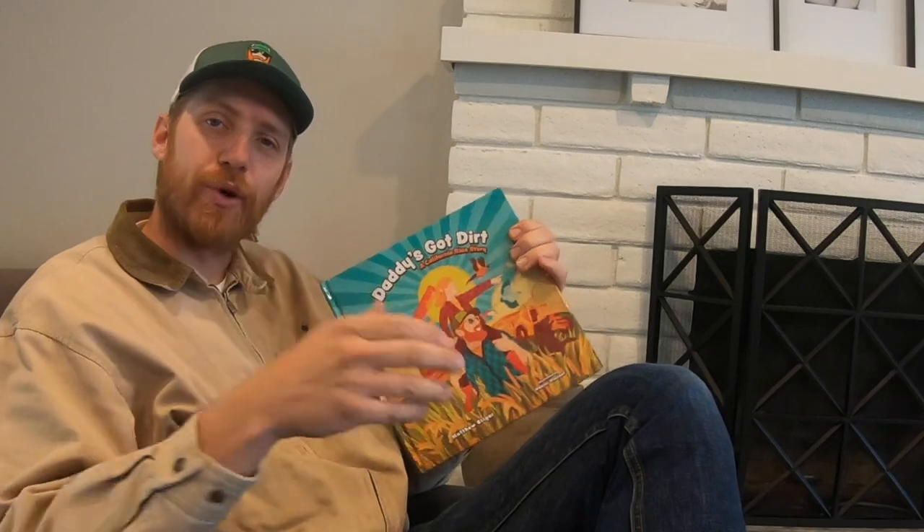So without further ado, I hope you enjoy. I've been away from the camera a bit, but that's okay because everything in this notepad will tell you the story of the 2020 crop year thus far once we got our rice seed planted. So let's get caught up.